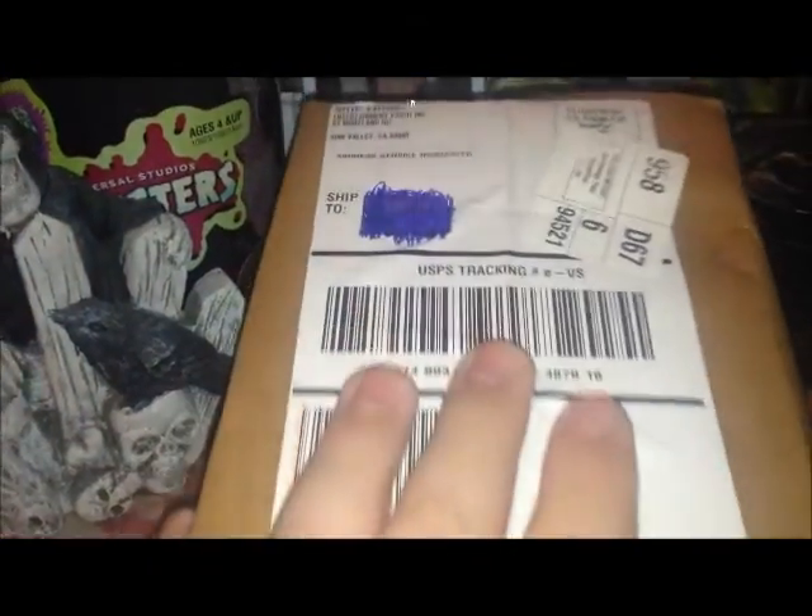Greetings my fellow fiends, it's your buddy Boogeyman Ben here for another episode of Boogeyman Ben's Horror Zone. And this is the package that I have been waiting for for a while. This came from Entertainment Earth.